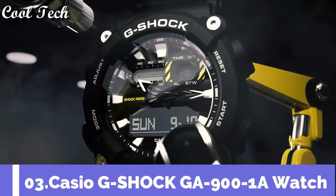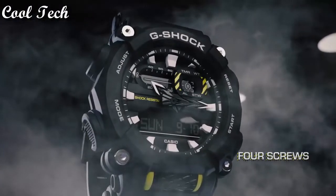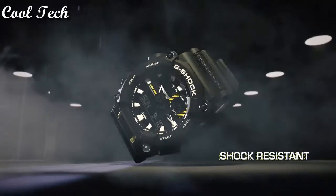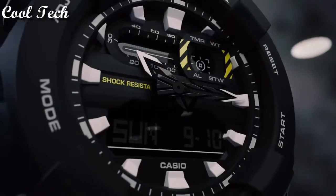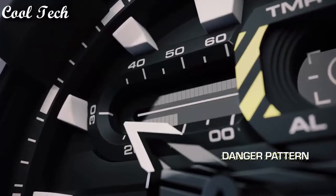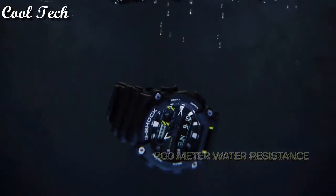Top 3. Band material: resin, stainless steel. Style: luxury. Display type: analog and digital. Case material: resin, stainless steel. Movement: quartz. Features: water resistant, world time, alarm, shock resistant. Water resistant: 200 meters.